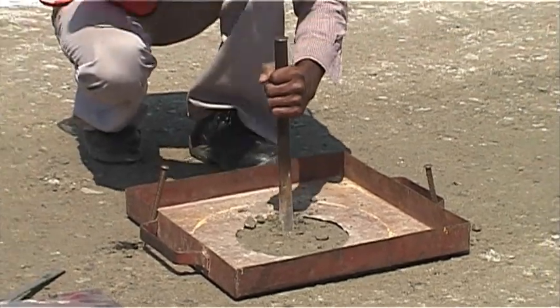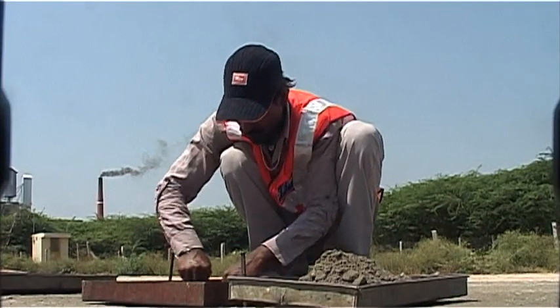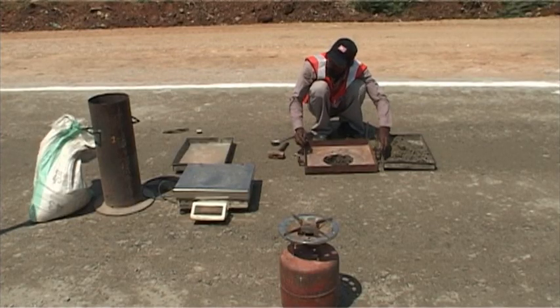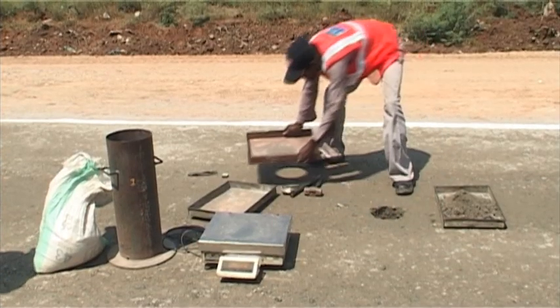A hole of 15 centimeter diameter to a maximum depth of 20 centimeter is then excavated using the tray. The tray is removed before the pouring cylinder is placed in position over the excavated hole.